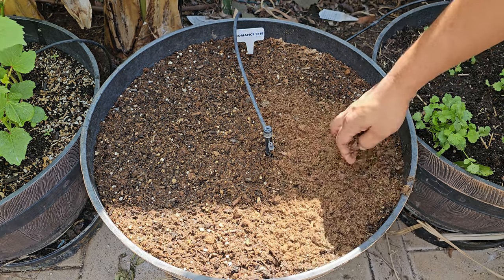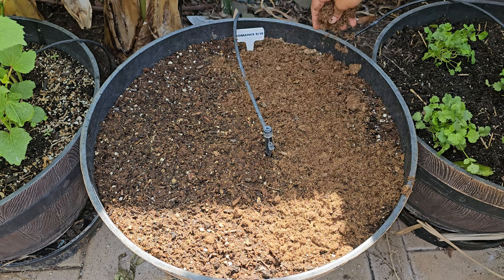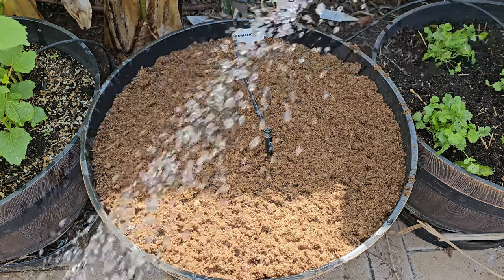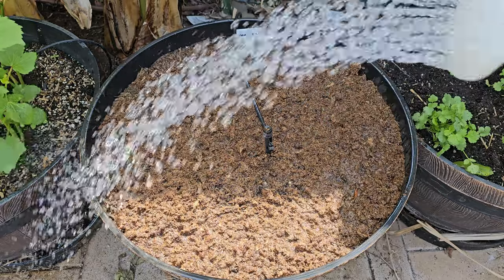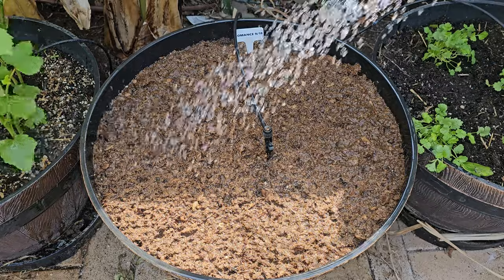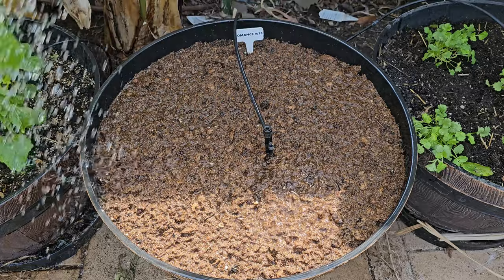We're covering the seeds lightly with either peat moss or coco coir — you could also use straw or hay. After that, give them a light watering. Make sure the top layer of soil stays damp all the time. Until the carrot seeds start to germinate, which might take up to 15 days, water them every day. If the soil dries out, the seeds might not germinate.